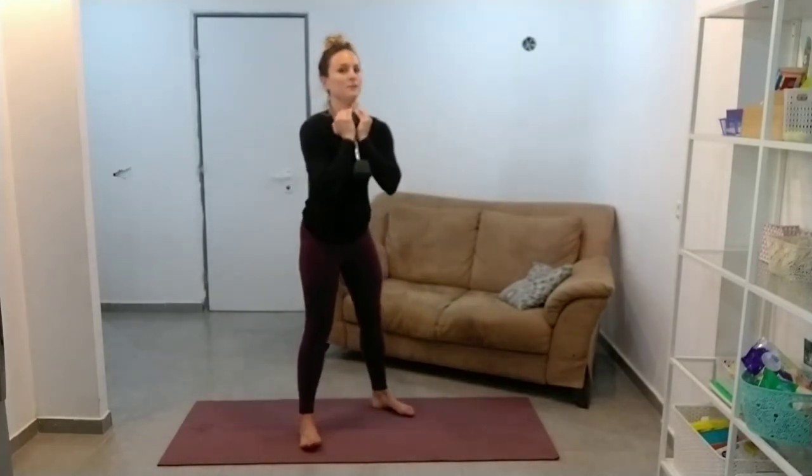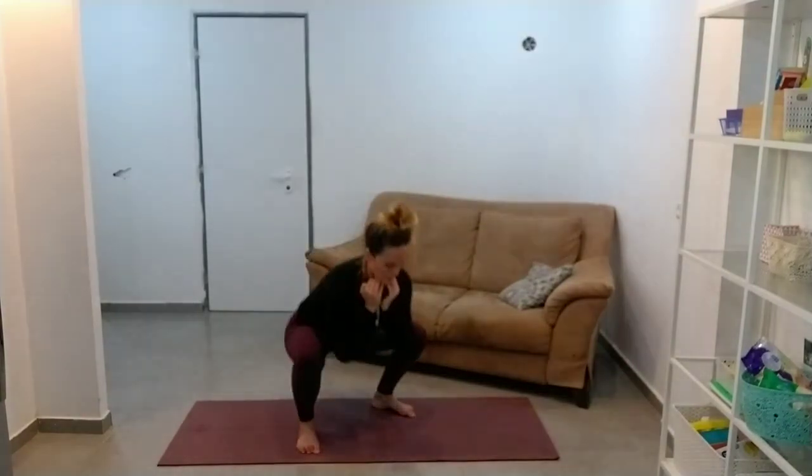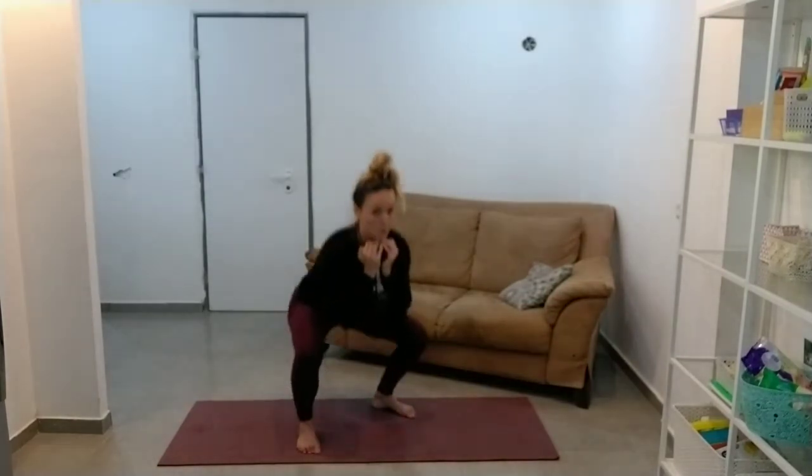So we're going to do 10 to 15 of these, whatever's right for you. Feet out — remember that squat position, feet in whatever's comfortable for you in the squat.